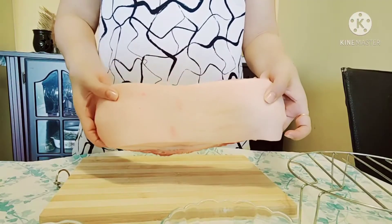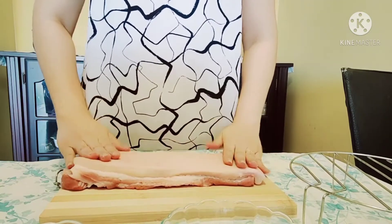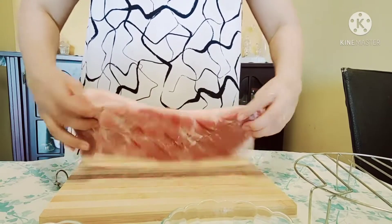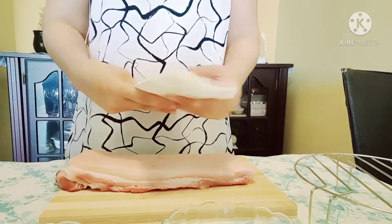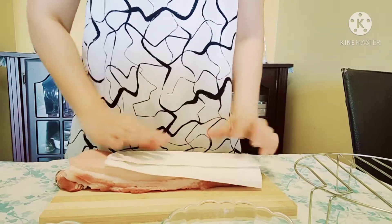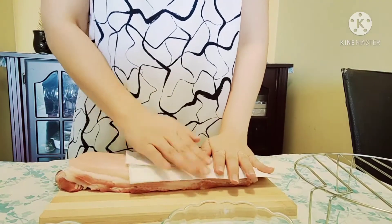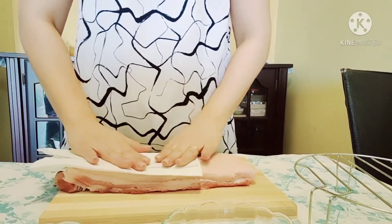Okay guys, here is our pork belly. Make sure that we clean it well — it's cleaned already. Now I'm going to use a kitchen towel just to dry the skin, to take out the excess water. Make sure it's really, really dry.